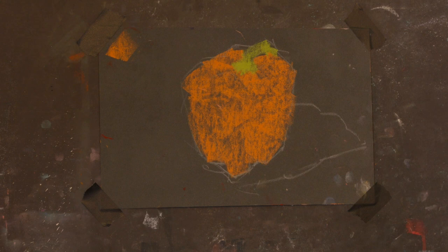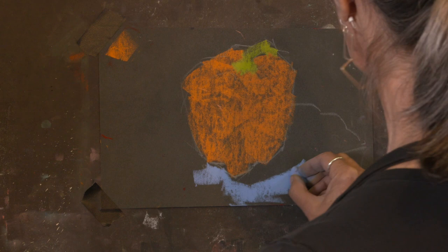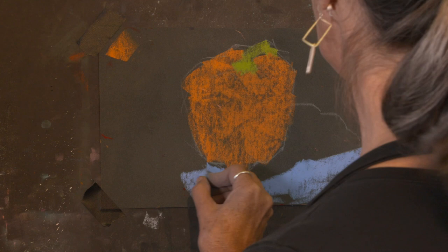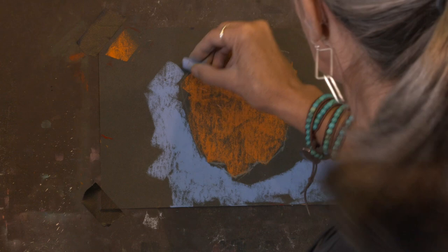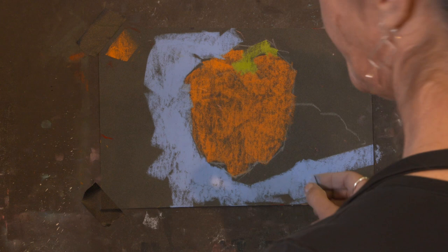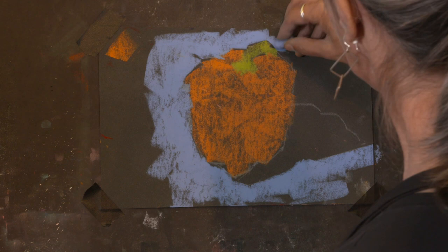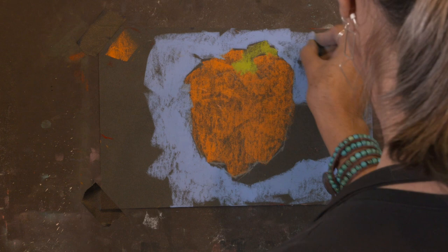I'm gonna go ahead and pick something for the background, and I don't want it to be too dark — I want it to be pretty light. Because I need something a little bit darker for my cast shadow. If I go too dark right off the bat, I'm not gonna have anything left for the cast shadows. Let's start out something like this — I think that'll work out pretty well. Just get that in there. This is cool about pastel — I can restate the contour of my pepper with the background shape. I'm kind of working the negative shape. I love that about pastel.